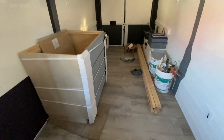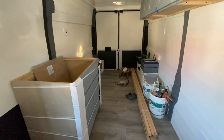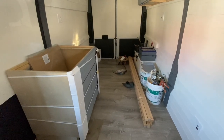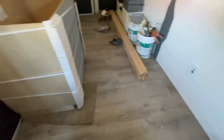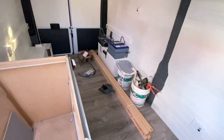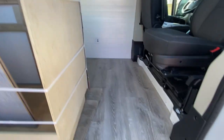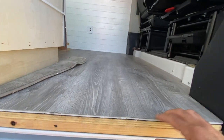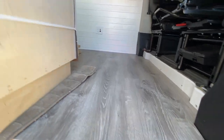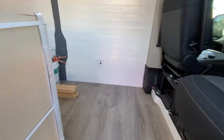Yesterday afternoon I installed the wood floor. Came out pretty good — took about two hours to do. It's actually a waterproof vinyl, and what's nice about it is it has a built-in underlayment so you don't have to add a pad underneath. Makes it kind of nice to install.